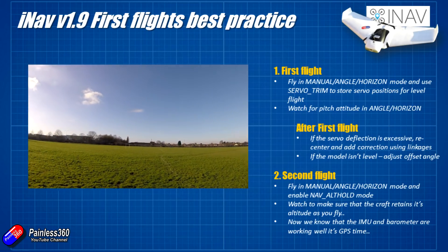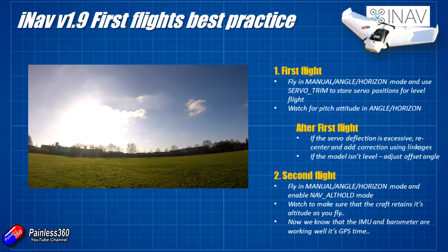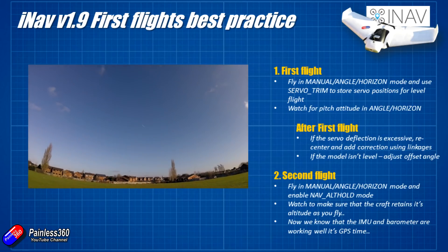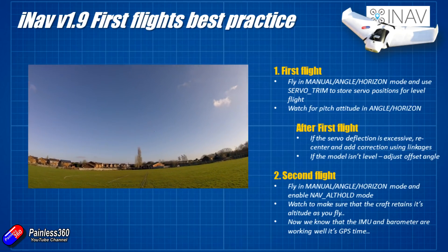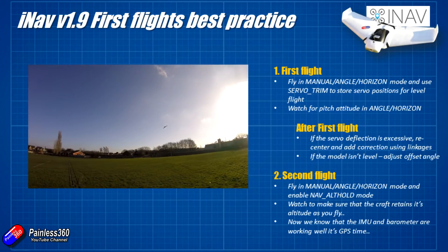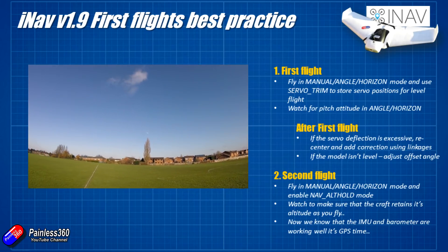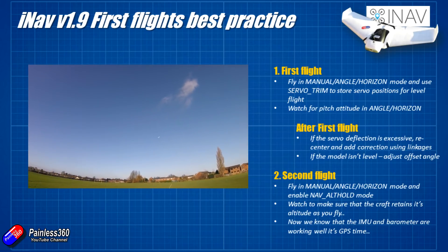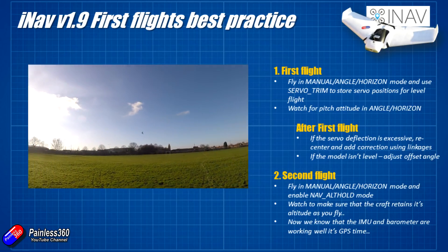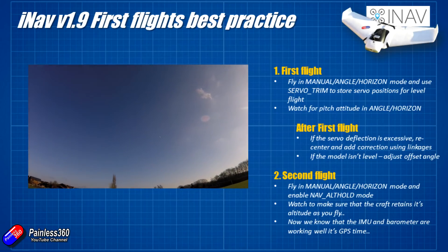For the second flight, I try to fly in manual, angle, or horizon - it doesn't really matter - but enable nav altitude hold mode. You'll probably have to set that up in your modes tab, but if you flick that on, the craft should try to keep the same altitude. Get to a reasonable height, stick it into angle or horizon, and then just fly around without bothering too much about the elevator, just using the aileron to roll from side to side to see if it corrects for that.